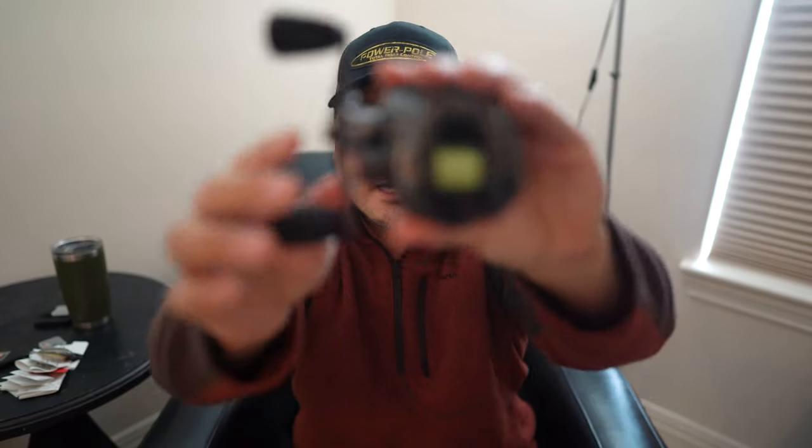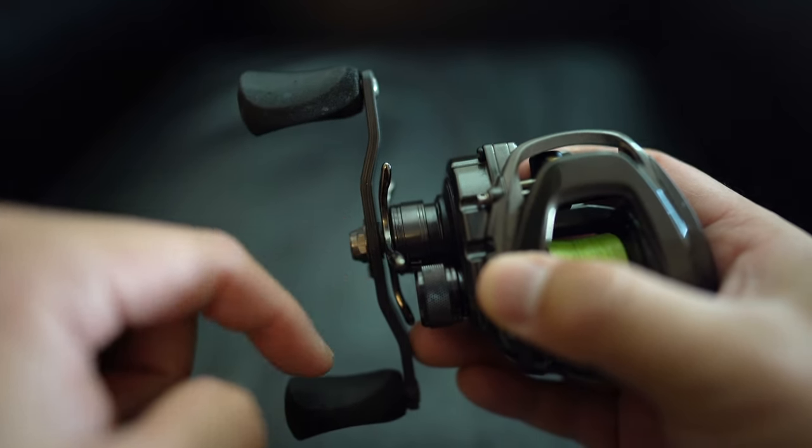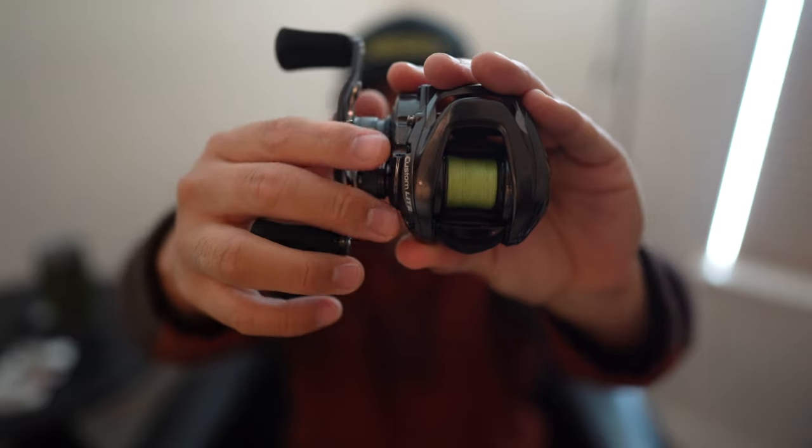The next thing I do not like about the new Luz Custom Light SLP is the gap that you see right here between the carbon fiber handle and the star drag lever.